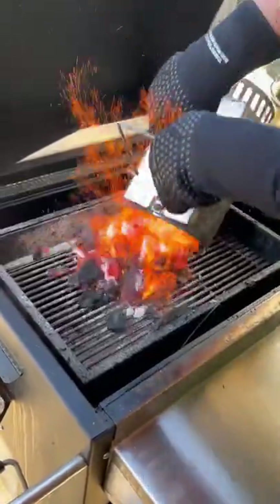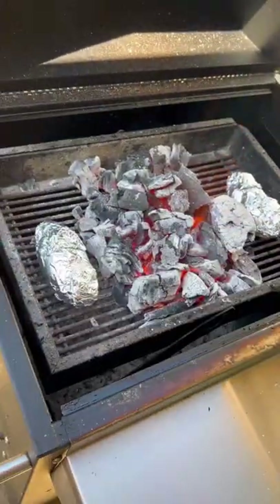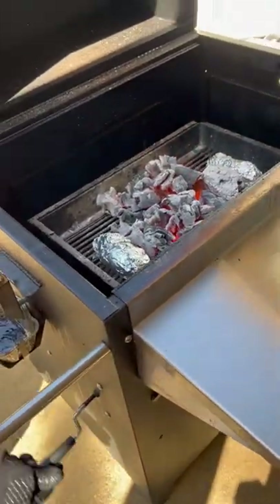All right guys, it's time to get the Hasty Bake fired up. We're going to throw a couple of baked potatoes on each side of the coals. Once those potatoes are done, we're going to pull them off.